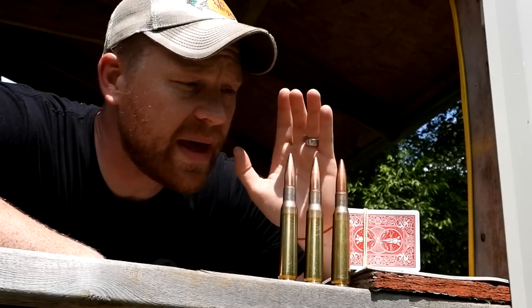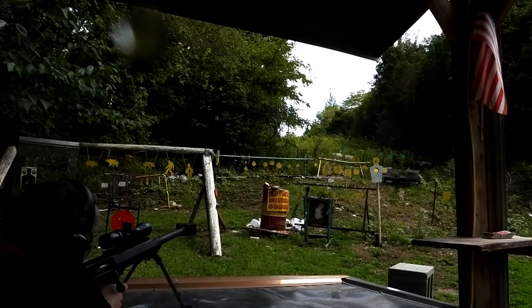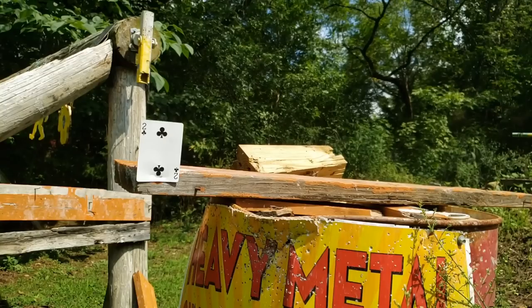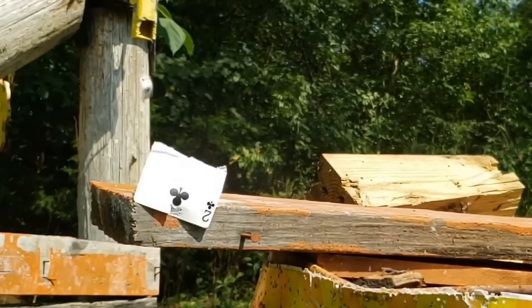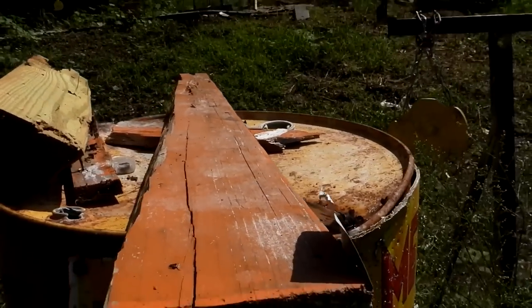In this video we're going to do a 50 BMG trick shot. We keep a deck of playing cards out here just for when we're feeling froggy and feel like splitting cards. Hey! We split it! Two of clubs, baby, right there. Split it straight in half. Couldn't get it any better than that, I don't think.